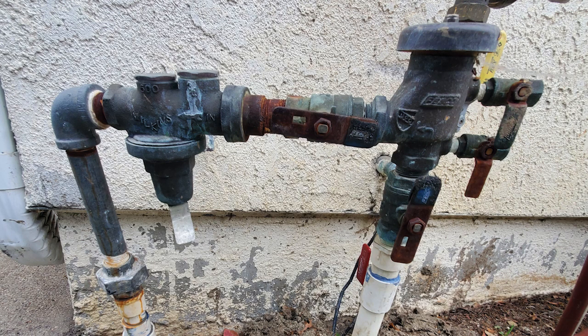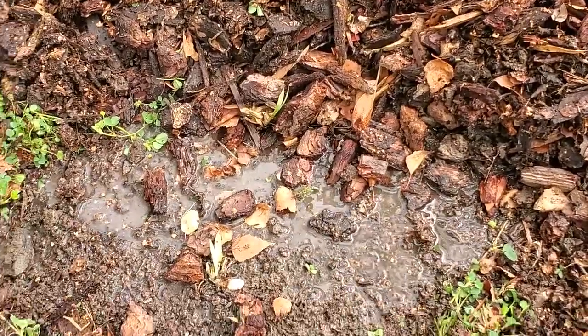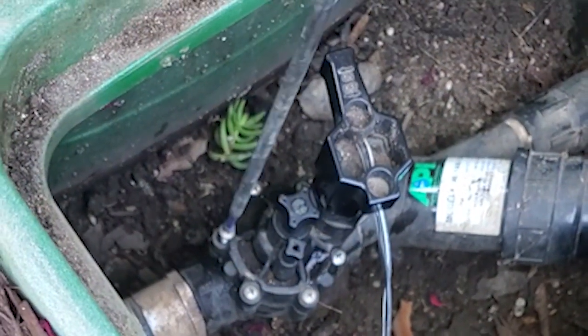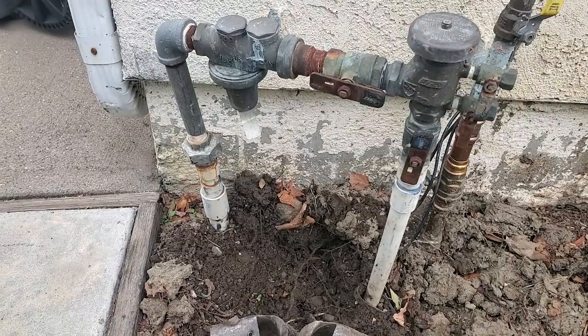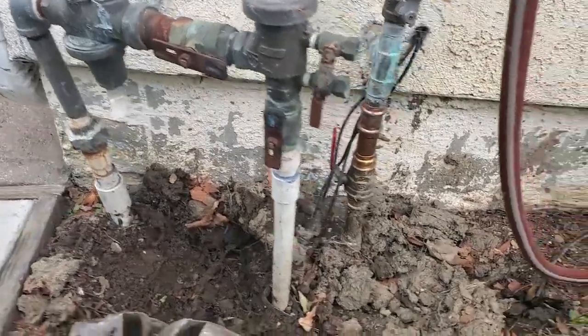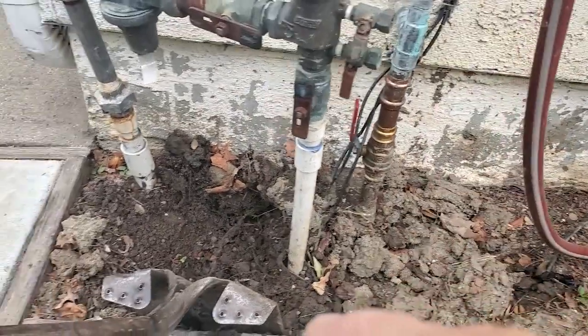During my initial assessment a month previous, the water pressure was so low that the front pop-ups wouldn't even pop up. At the time I didn't see any obvious reasons such as water puddling somewhere from a broken pipe. I did notice that the sprinkler valves were all one-inch inline valves, yet the backflow device and its piping were three-quarter inch. I also noticed that the copper piping coming into the house was one inch.